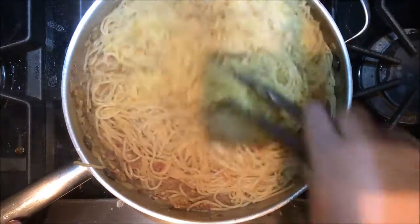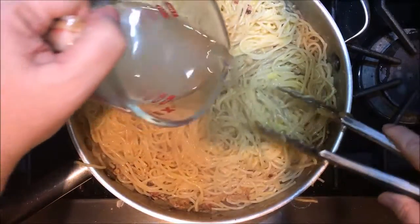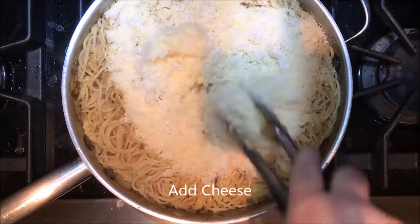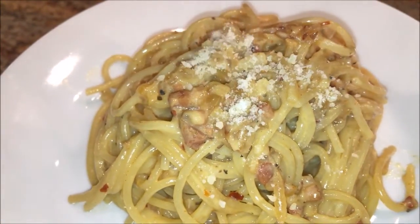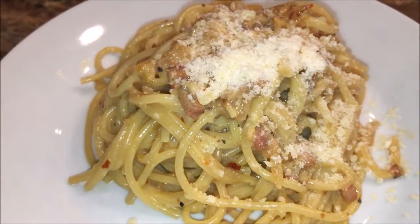You'll see it's going to start to get kind of creamy. I'm going to add that reserved pasta water and get this mixed in there. If you want to, you can add some extra Parmesan or Pecorino cheese right on top. But this is heaven on a plate.